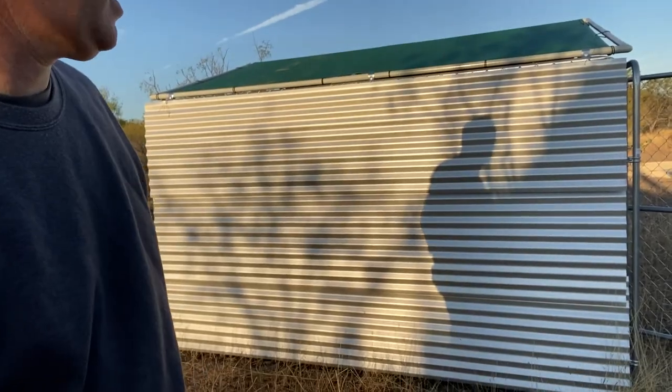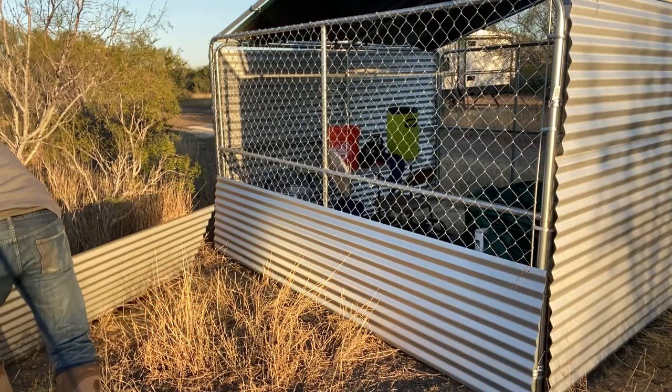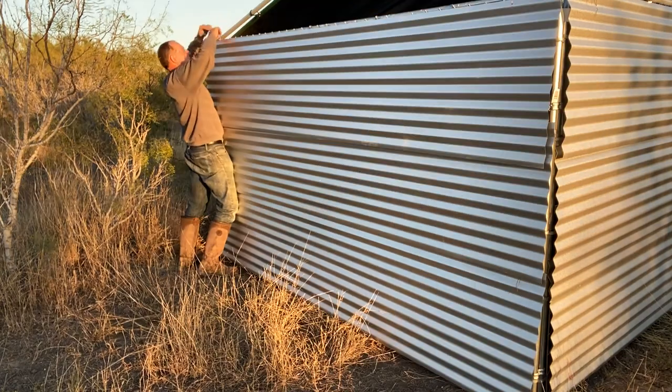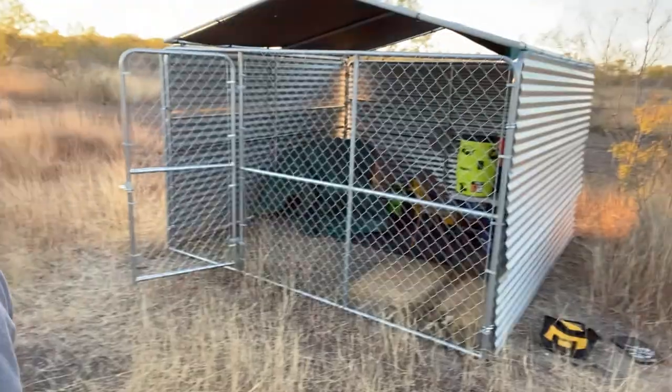This is a low-cost shed — this will probably cost me a total of about $700 for everything. We got three sides done and this last part is going to be the front. So far so good.